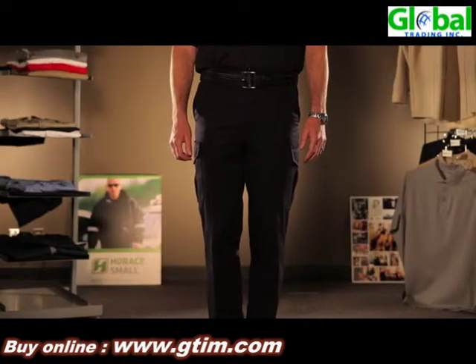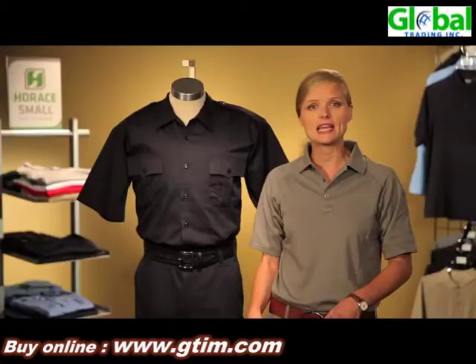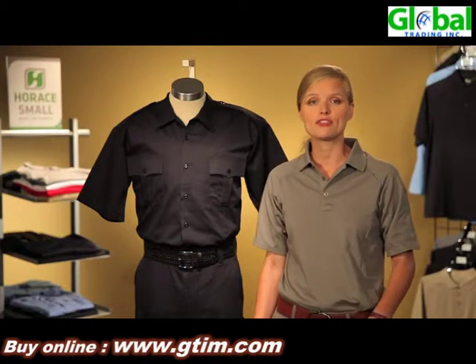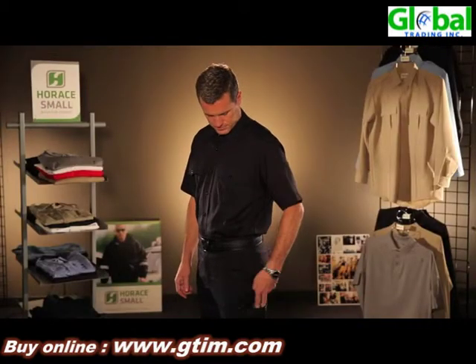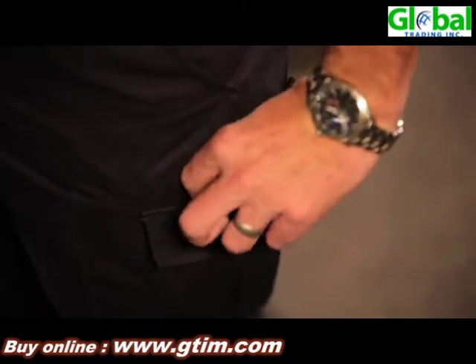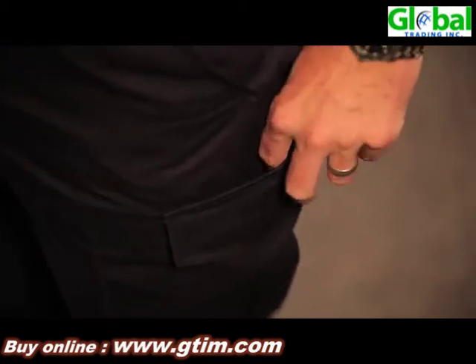This is our eight and a half ounce twill trouser, and it's available in male and female styles in both four pocket and six pocket. The six pocket has two cargo pockets on the left and right thigh, two entries on this pocket — an exterior pocket with hook and loop closure, and an interior pocket with a zippered secured closure.